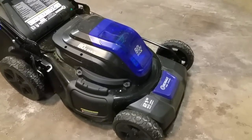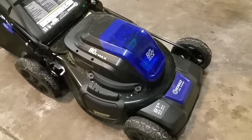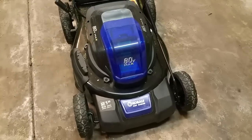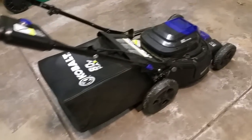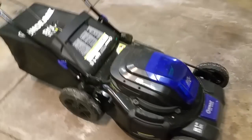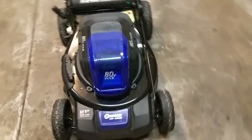I recently purchased this 80-volt Cobalt electric battery-operated lawnmower. I didn't see a lot of reviews for this particular model — there are more reviews for the 40-volt version with two battery banks. I was skeptical about buying it, but the 40-volt had very good reviews, which made me think the 80-volt would be just as good if not better.